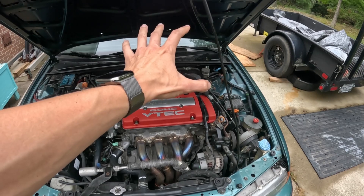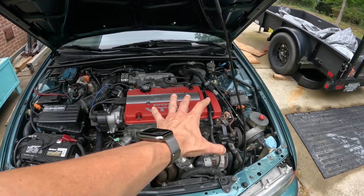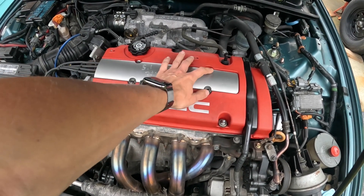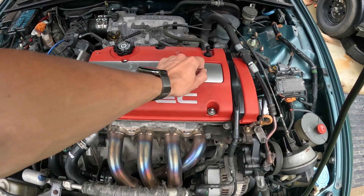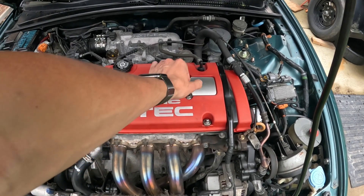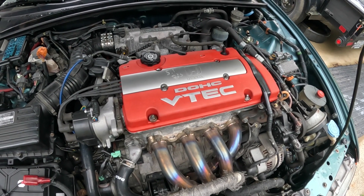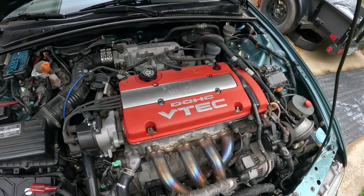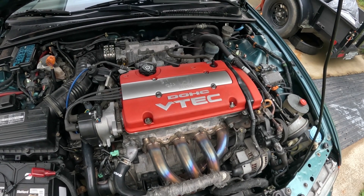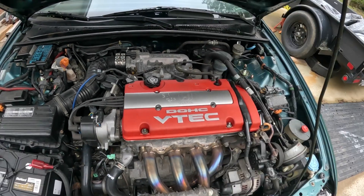First things first — on the kick panel on the driver's side, go ahead and remove the fuse for the fuel pump, because you don't want fuel going into the cylinders while we're doing this test. Then I need to remove this cover with the four 10-millimeter bolts, remove all the plug wires, and take the spark plugs out. Once the spark plugs are out, I'll take my compression tester and thread it into the first spark plug hole, do a few cranks on the engine, and record the PSI reading. The spec for Honda H22 is 185 to 215 PSI, and we're also looking for inconsistencies — if there's a drop of 20 percent while the other three are within range, we've got bad news.